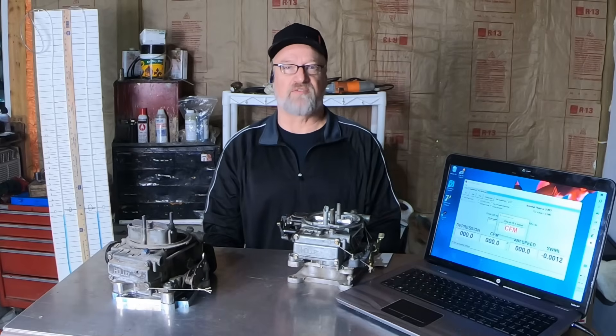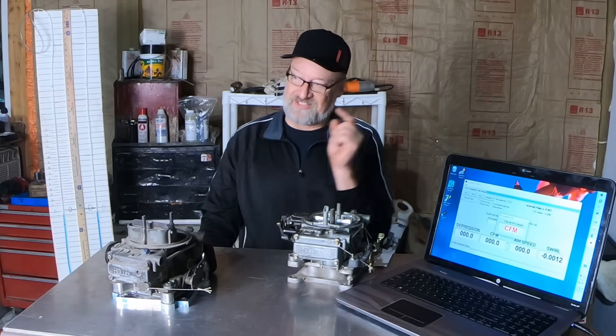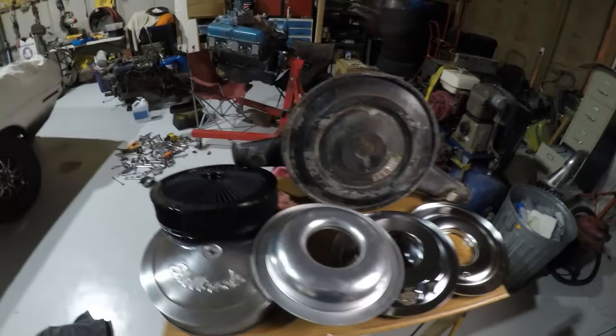Why do we need a baseline for both these carburetors? So we can test all of them here on bare budget performing Mofars. Let's begin.